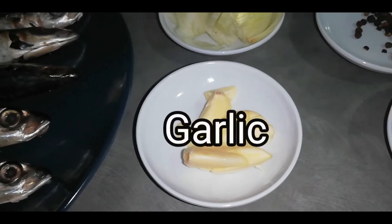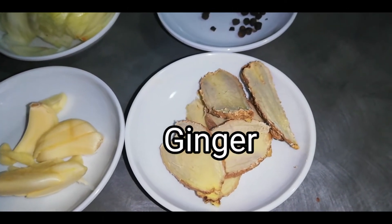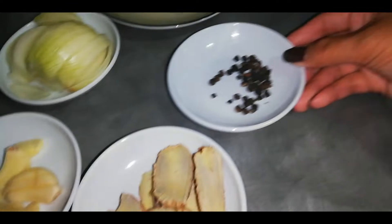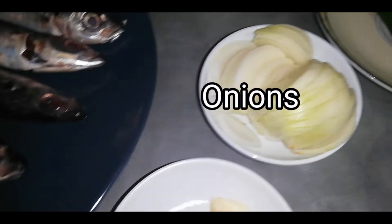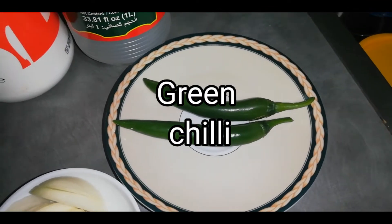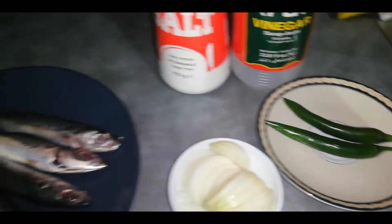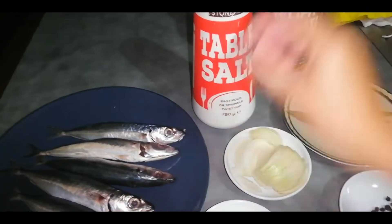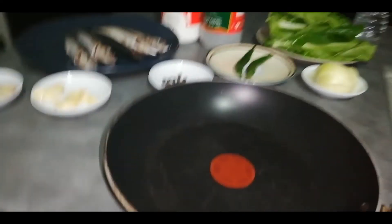Garlic and ginger, and then I have peppercorn here, and then our onions, and of course our sili or chili — green chili. And then of course we have vinegar, puti, and also salt. And this is all our ingredients, not too many. Some are from my garden.